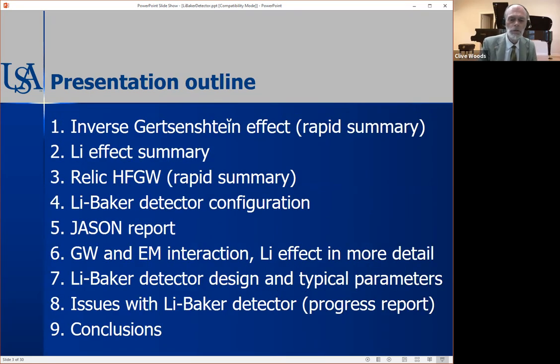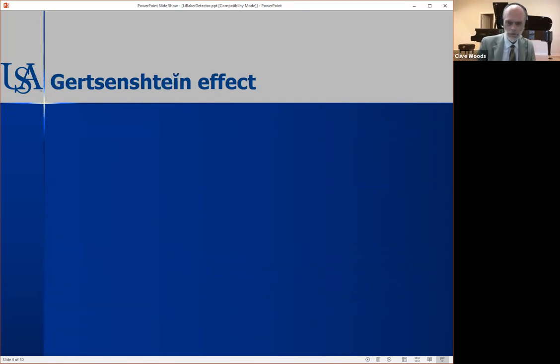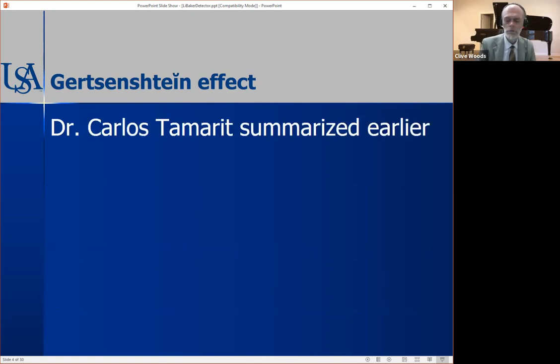Here's an outline of my presentation. We've heard a lot about the inverse Gertzenstein effect — I'm not going to spend much time on that, just to summarize the effect. I'm not going to spend much time on relic HFGWs either, as you've heard a lot about that. I'll be talking about the detector configuration, a report that appeared about 10 years ago on that detector, a little bit about the Lee effect in more detail, some design parameters, and then the issues with the Lee-Baker detector — really a progress report. Then I'll finish with some conclusions.